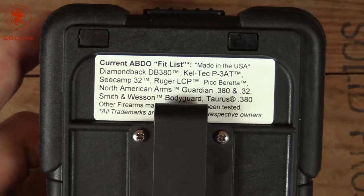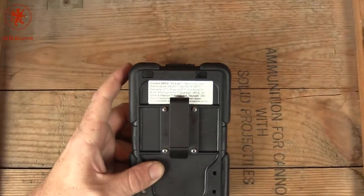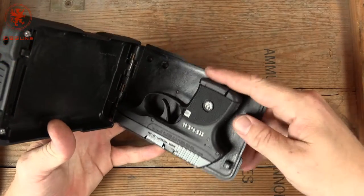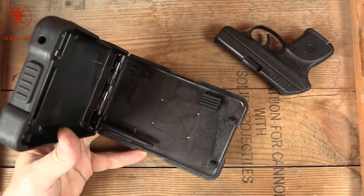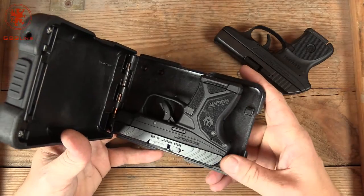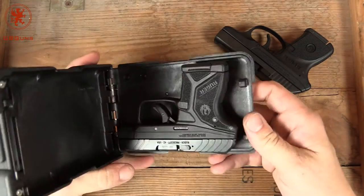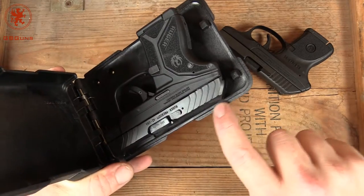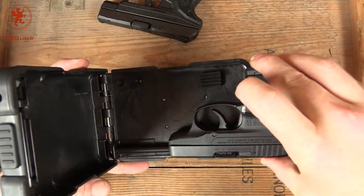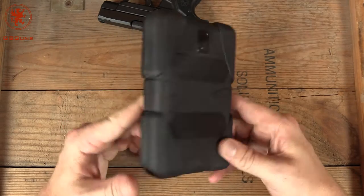This is the fitment guide for this particular model — you can pause it if you want to read it. The original LCP fits just fine so long as you have the flush magazine. The LCP2 with the flush magazine doesn't quite fit. The reason being that the sights are a little bit larger and they fall into the track where it needs to seat. So the LCP2 is not going to work, but the classic LCP that existed when the ABDO was designed obviously closes quite well.